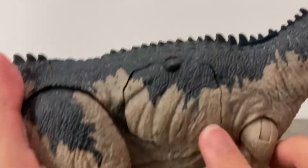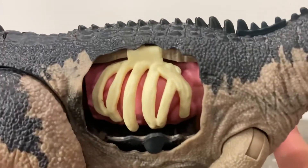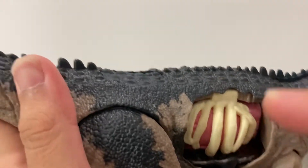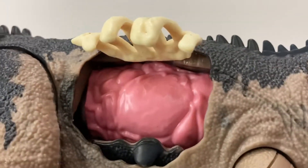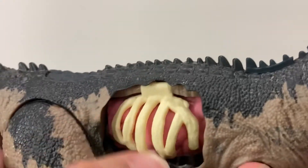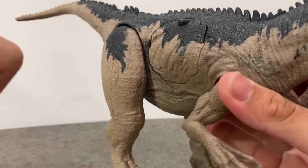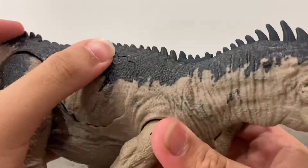Now let's take a look at the action feature — the extreme damage. It shows us the ribcage when you flip it open, and then it reveals the lungs or organs inside. It's pretty squishy, and you can close it back up. Pretty cool — it's a really fun wound reveal feature for kids to play with.